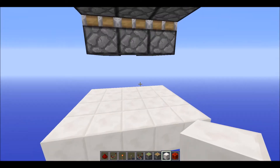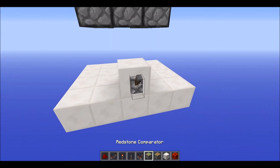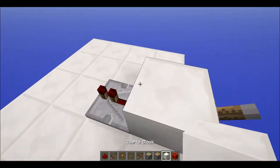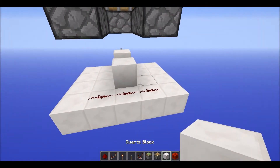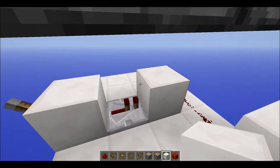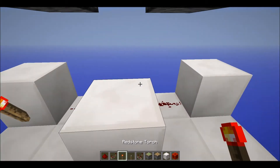You want to have your input right there, then have a repeater coming out of the input going into a block with three pieces of redstone on the back of that, just like that. Then have a block there as well as another one right there.